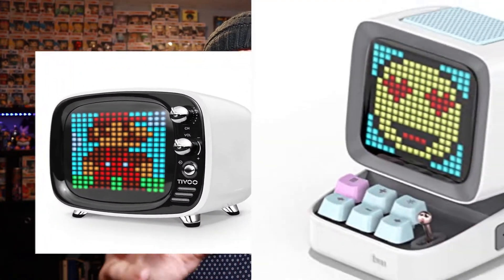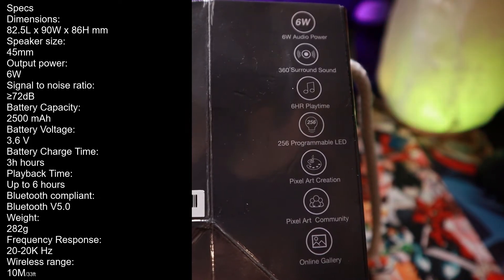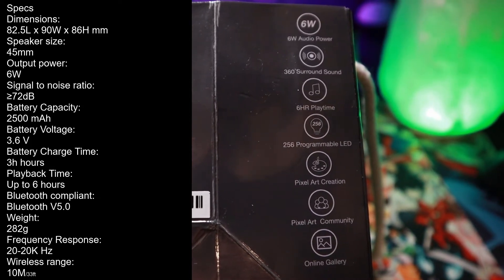The first time I heard about Divoom USA, I was scrolling through Amazon browsing for a brand new Bluetooth speaker and I landed on them. What really stood out to me is their very nostalgic feeling and unique concept when it comes to Bluetooth speakers. Let's take a look at some of the specs on this Timu: six watts of audio power, 360 surround sound, six hours of playtime, 256 programmable LEDs, pixel art creation, pixel art community, and an online gallery. Six hours of playtime is very good, and those 256 programmable LEDs immediately caught my attention. Let's do it.